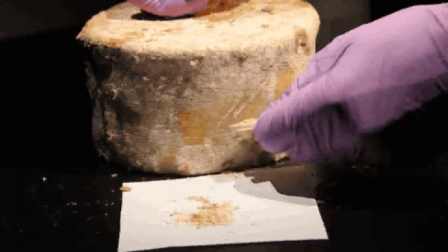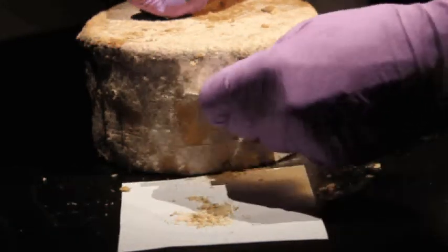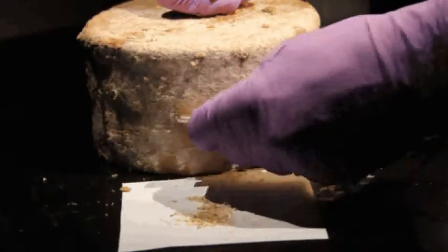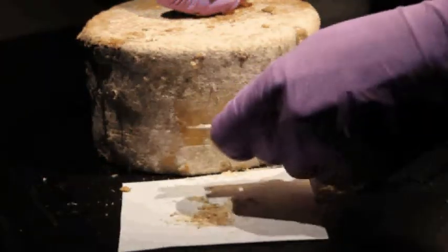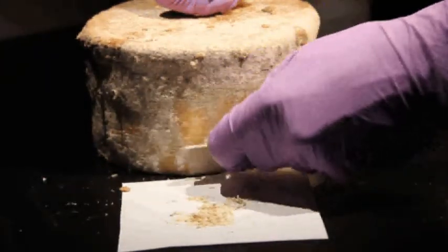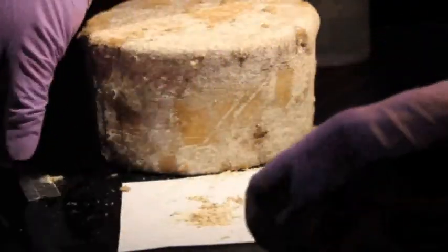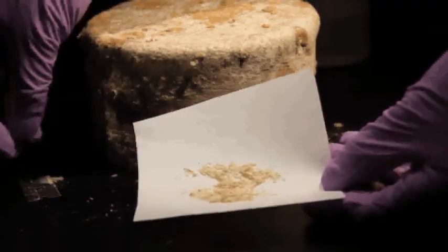For our study, we need you to scrape an area about one and a half to two inches by two inches, depending on the size of the cheese. We don't want to ruin your cheese, but we need enough of a sample so we can extract DNA and also take environmental measurements. That's a pretty good-sized sample collected from that particular scraping.